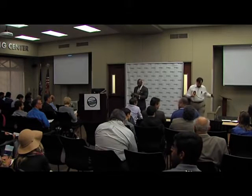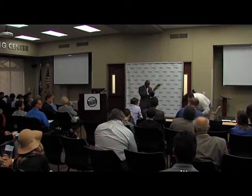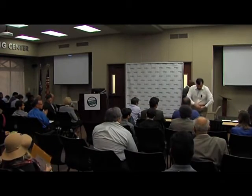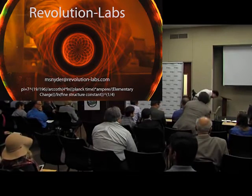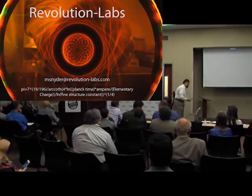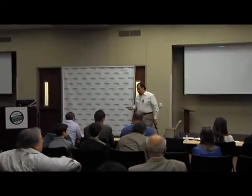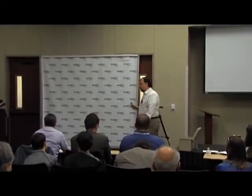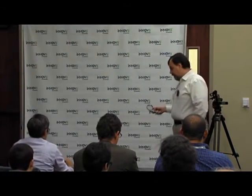Our 14th and final company: Revolution Labs. My name is Michael Snyder, and I'm a PhD student from the University of Louisville. I have a bachelor's degree in physics from Murray State University. I'm here today to show you the next new thing in science education.